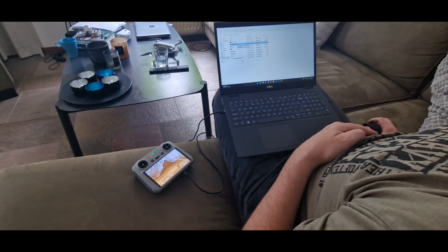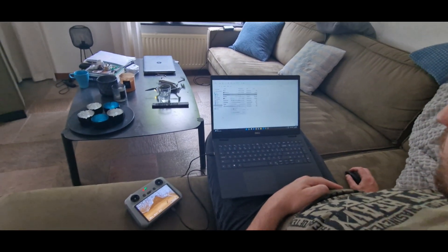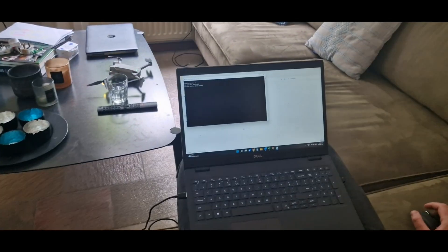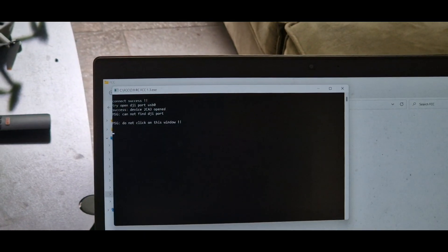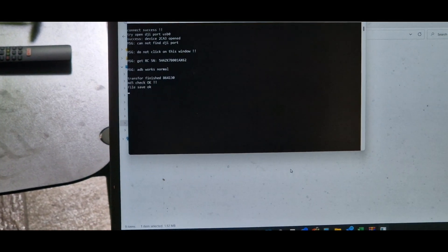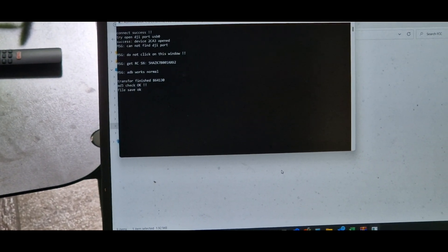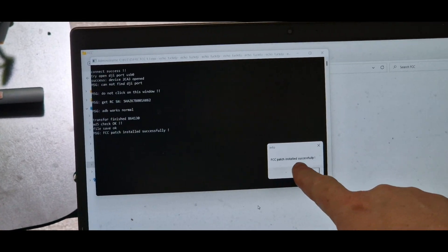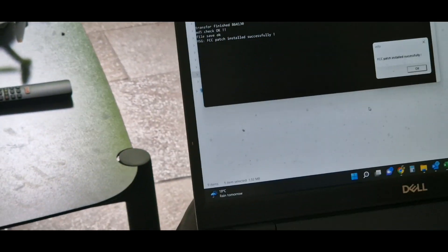I'm going to do it again just to double check. Well patched. Next one to the controller. Perfect.